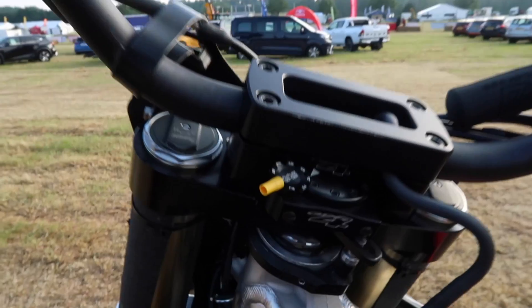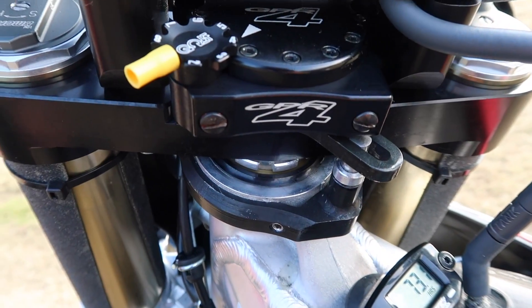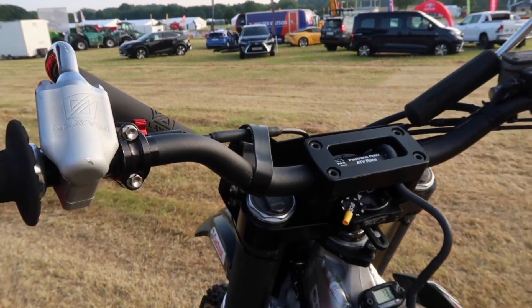GPR — every freestyle rider needs a GPR. Basically it just stops the tank slap when you let go of the bike while flying through the air. It's got oil in it and valves and stuff, and it just stops the bars from turning real fast. You can tighten it up and loosen it off, but I never change it because I don't do anything rad enough to need to change it.